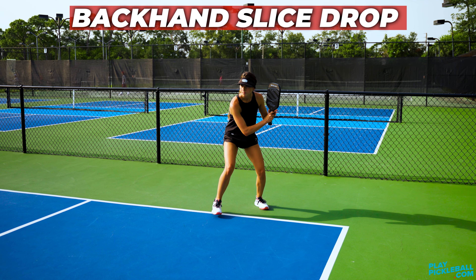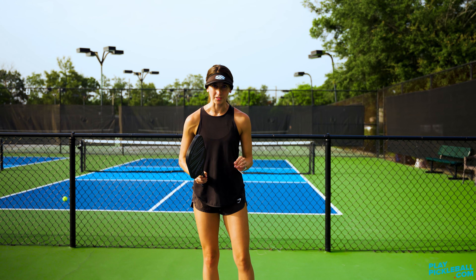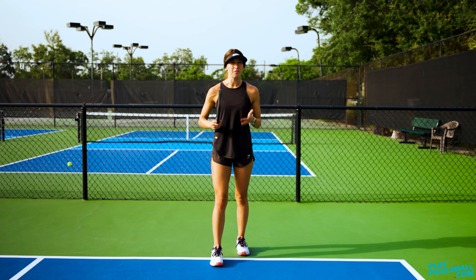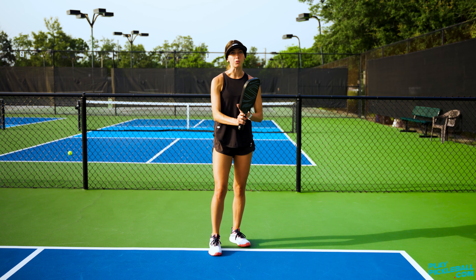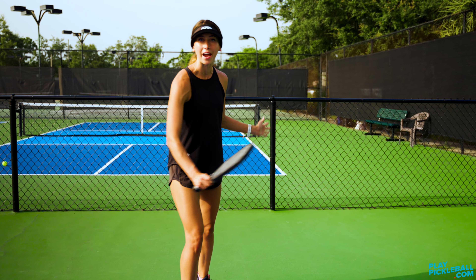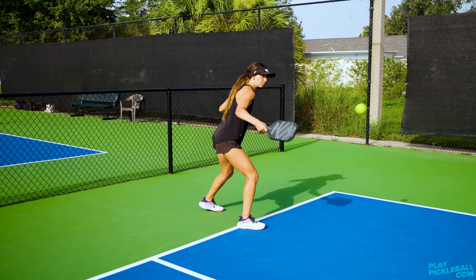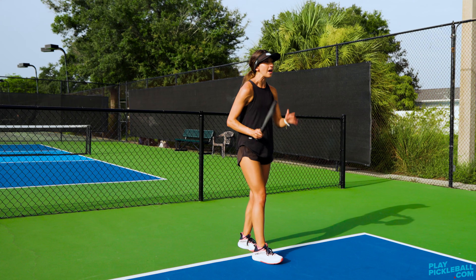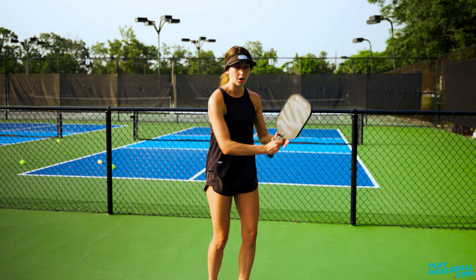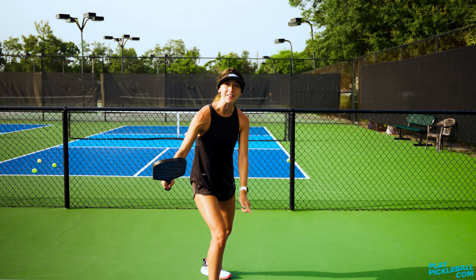Next, we're going to talk about the backhand slice drop. This is pretty similar to the forehand push, but with a couple of differences. You're going to have a loose wrist — again, about a three to four grip strength out of ten. It's really important that you cock your wrist and leave it in that position throughout the entire shot, keeping it completely stationary throughout the movement. The swing path is high to low, so you're going to start with the paddle tip high and come low, then end high again, almost like a Nike sign.